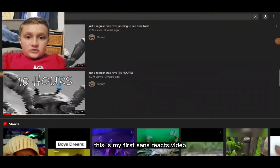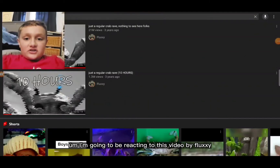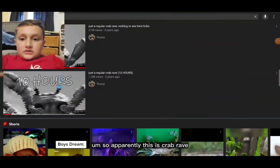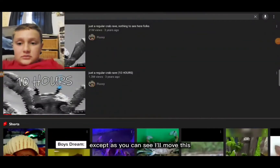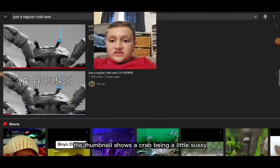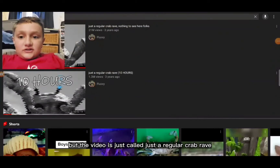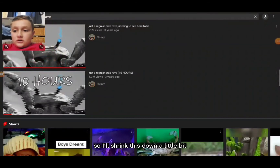This is my first Sans reacts video. I'm going to be reacting to this video by Fluxie — I'll put him on the screen so you can see him. Apparently this is Crab Rave, except the thumbnail shows a crab being a little sus with a blue eye, so maybe it's some sort of remix. But the video is just called 'Just a Regular Crab Rave, Nothing to See Here.'